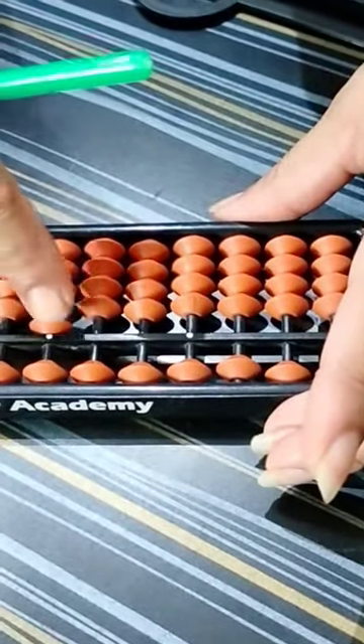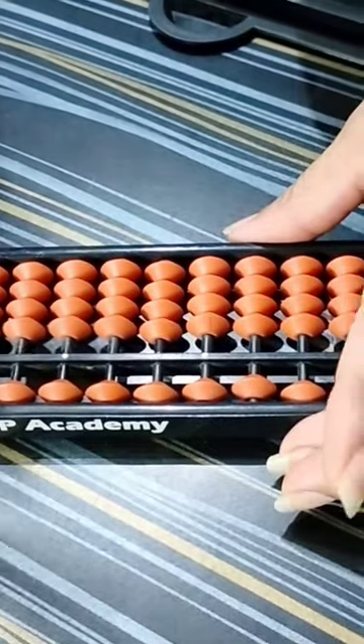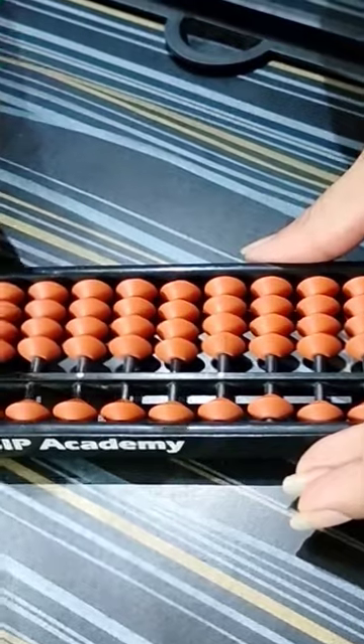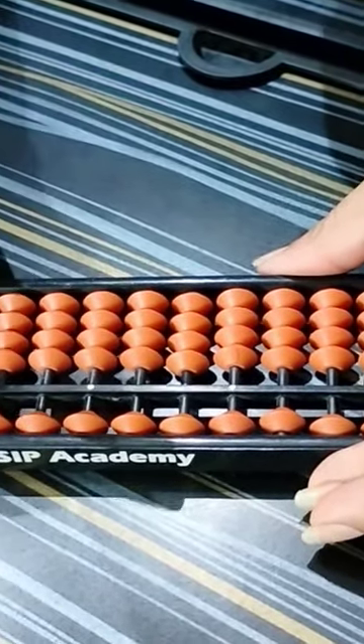Add 1, less 1, index finger. Add 2, thumb, less 2, snake finger. Add 3, thumb, less 3, snake finger. Add 4, thumb, less 4, index finger.